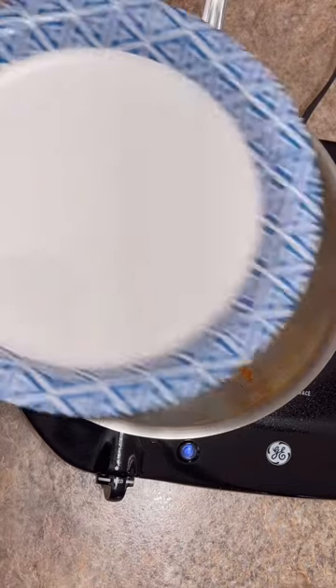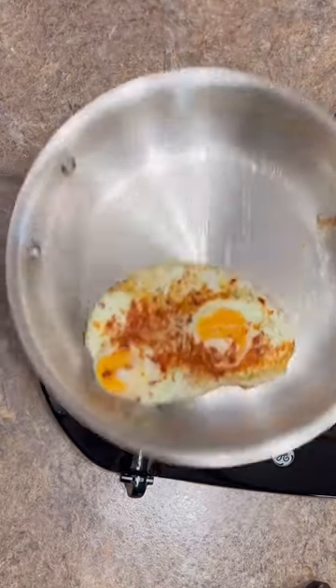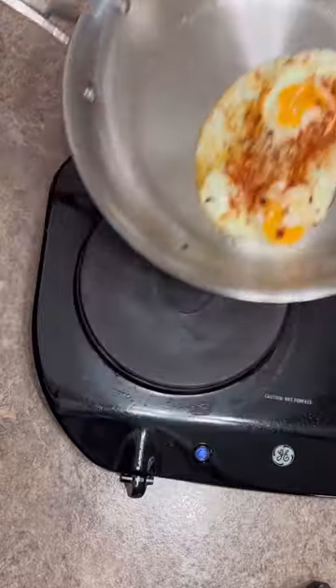As soon as they're seasoned, paper plate right on top, two minutes. Take your plate off. There's our eggs. Look at them — they'll slide anywhere you want to put them.